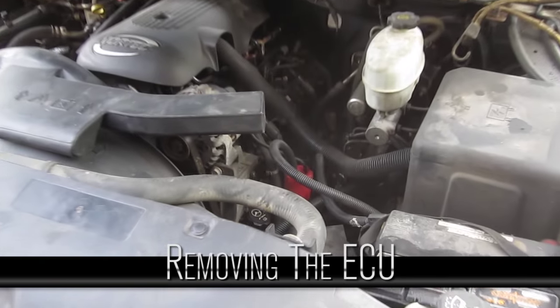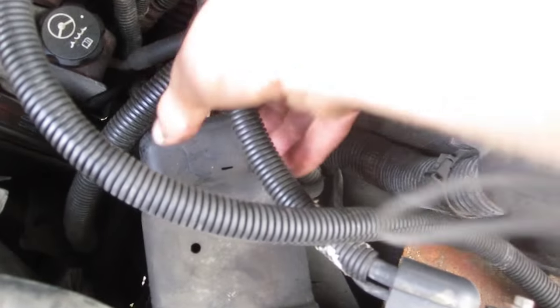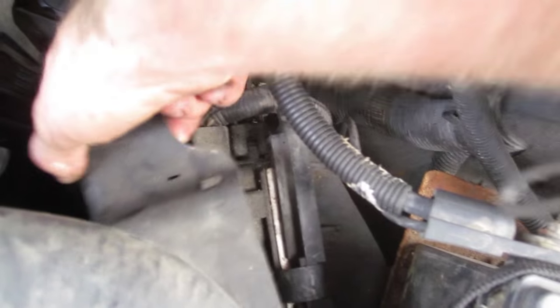We are going to replace the ECU in this Silverado with a 5.3, so it's actually right beside the battery here in the front.